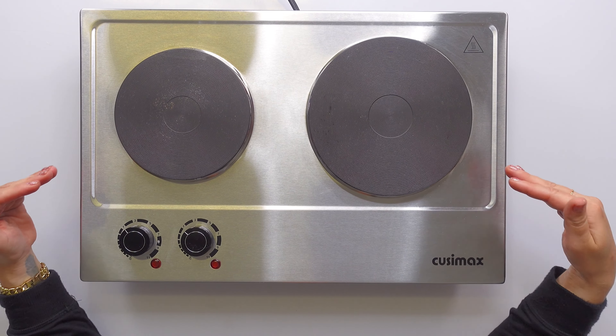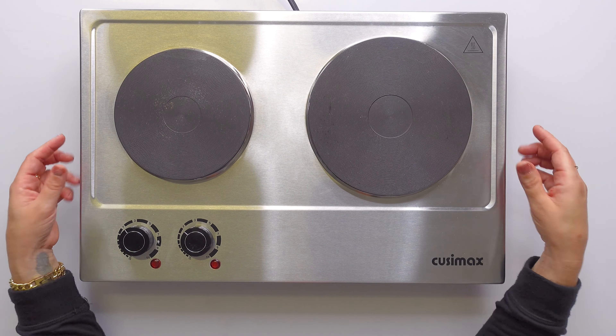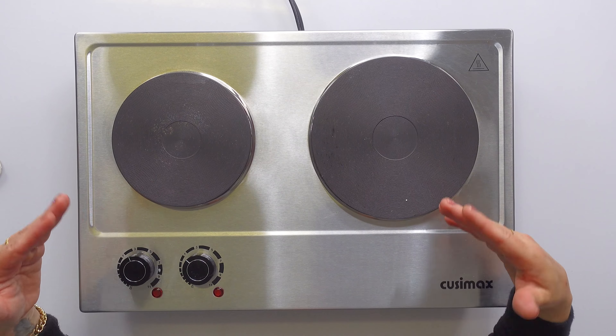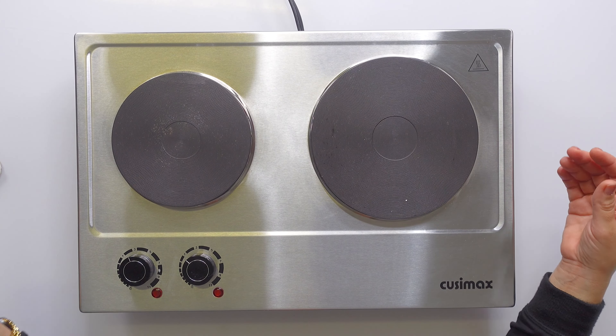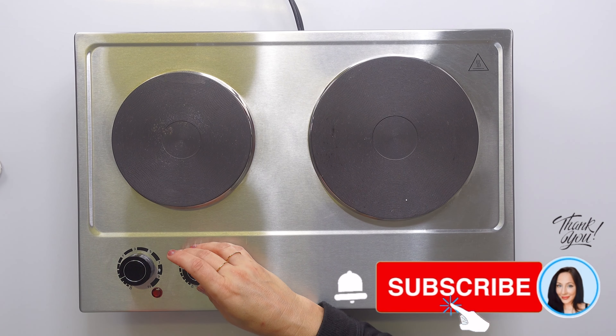Those are elements that are built to last. So easy to clean — I've had this for like a year and a half now and it literally looks brand new. There is no limit to the things you can do with this: fry, simmer, deep fry, boil, whatever you want to do.